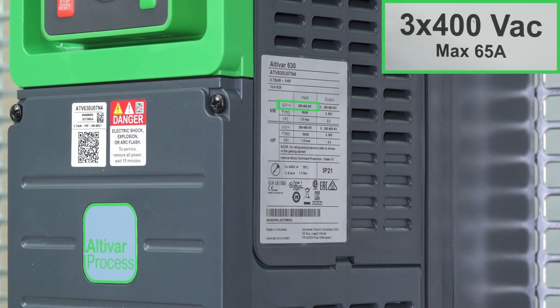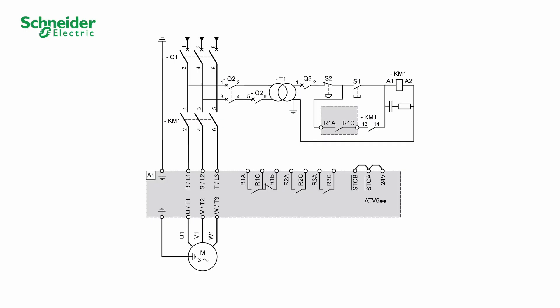Verify that the mains voltage value is compatible with the product. For the power part, we will follow this diagram.